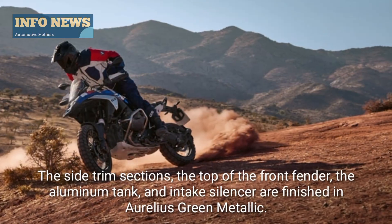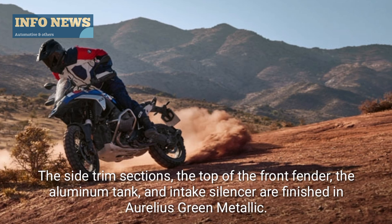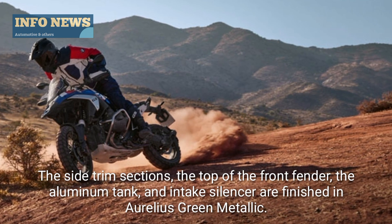The side trim sections, the top of the front fender, the aluminum tank, and intake silencer are finished in Aurelius Green Metallic.